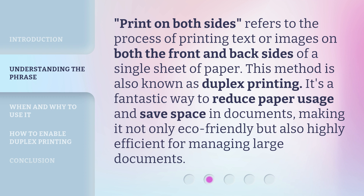Print on Both Sides refers to the process of printing text or images on both the front and back sides of a single sheet of paper. This method is also known as duplex printing. It's a fantastic way to reduce paper usage and save space in documents, making it not only eco-friendly but also highly efficient for managing large documents.